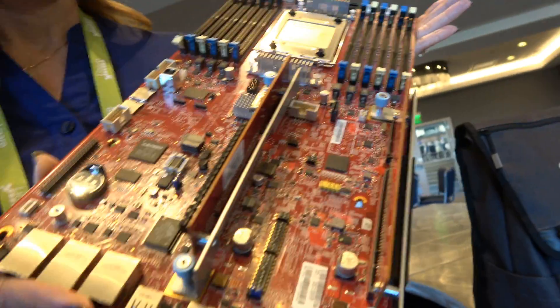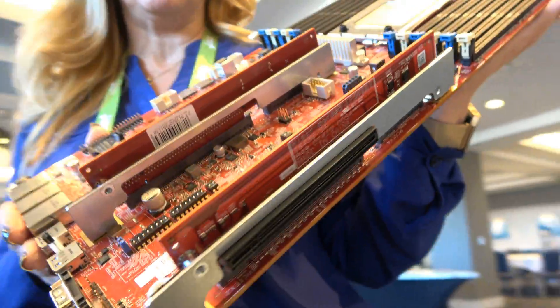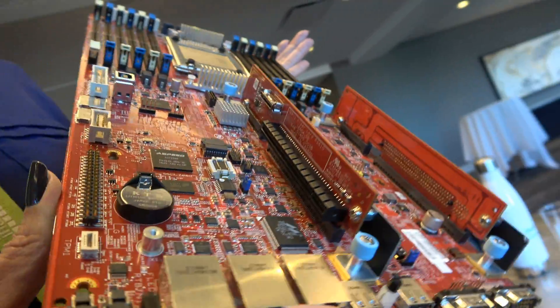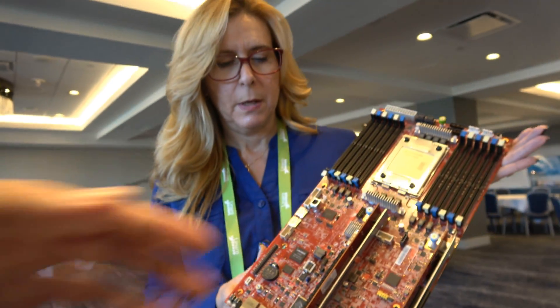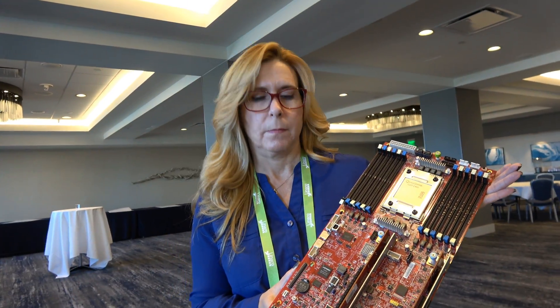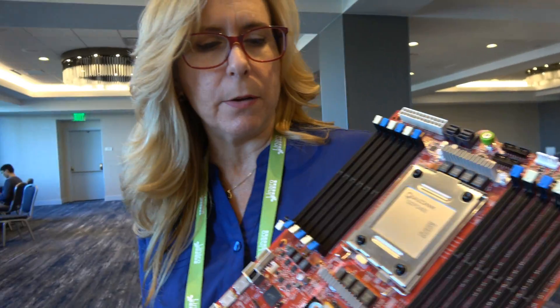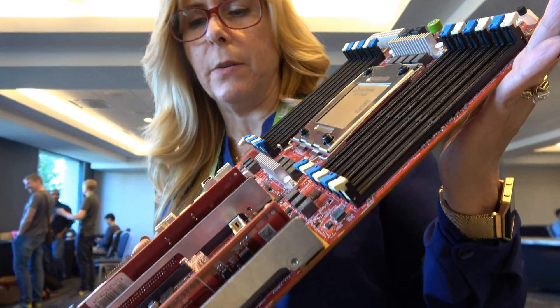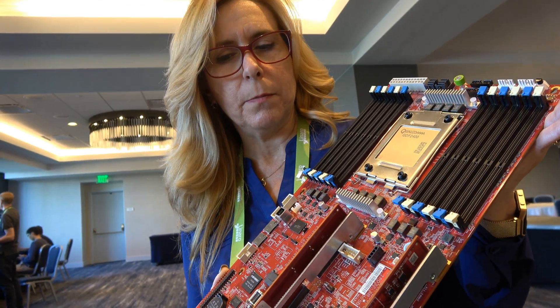And there's some PCI over here — those are riser boards for fully customizable configurations. Potentially fast networking, something like that. Yes, this is fully PCIe Gen 3 compliant. This board is a half-width form factor board that fits into an open compute chassis — one of them over there.